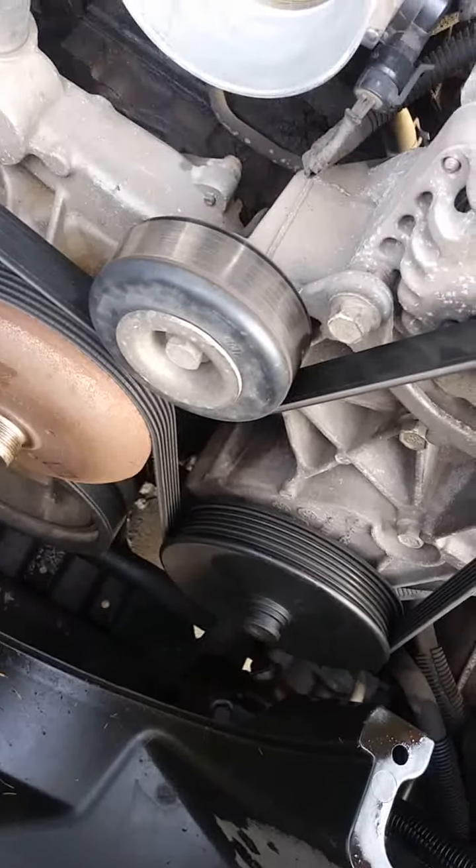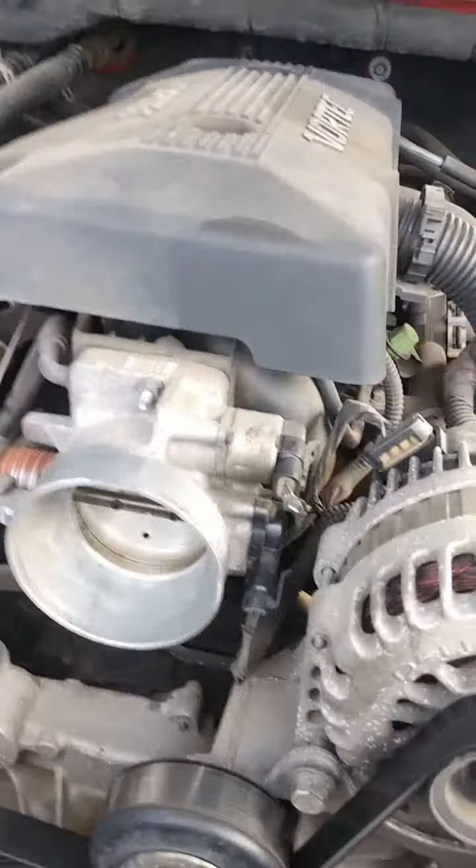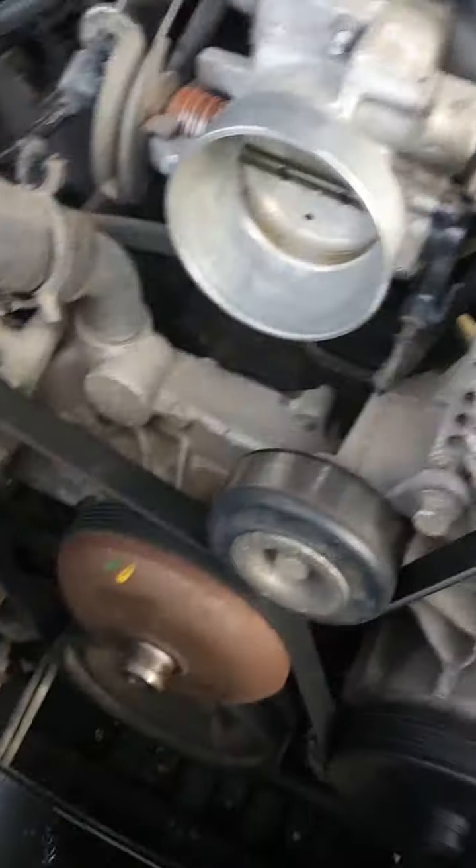This is a 2000 Chevy Tahoe, 5.3 Vortec. We're changing the water pump, which looks like this.